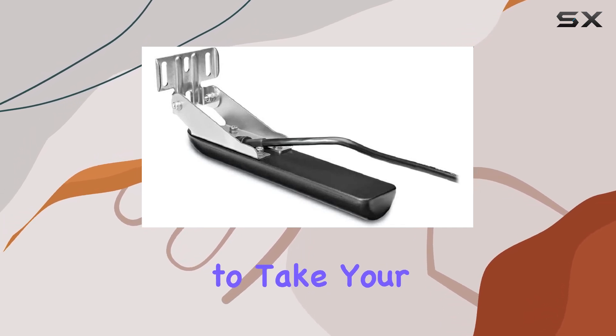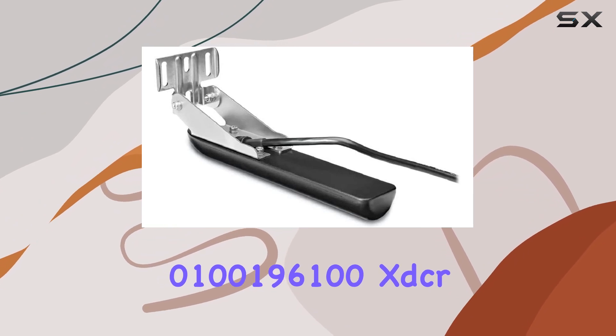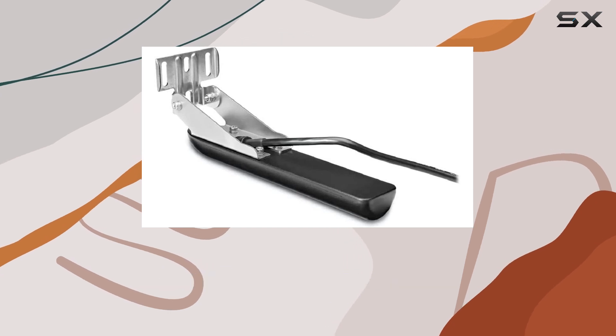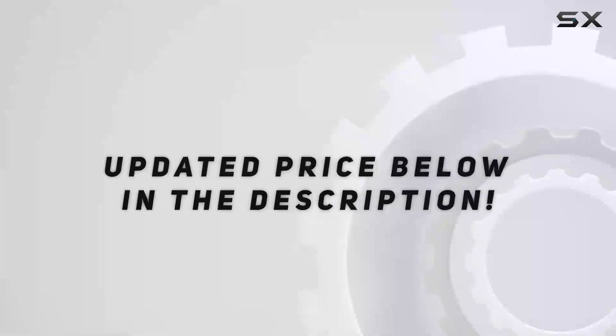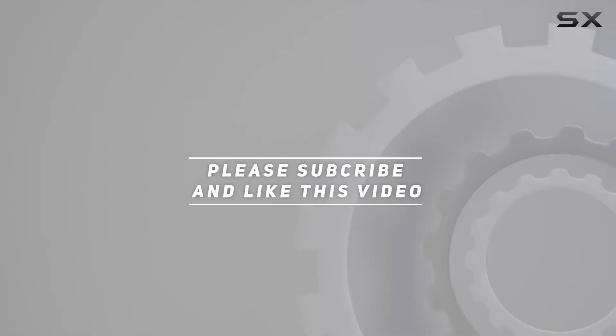So, if you're ready to take your fishing experience to the next level, the Garmin 0100196100 XTCR GT30TM is the perfect companion for your adventures. Check out the video description for updated price. And thank you for watching this video.